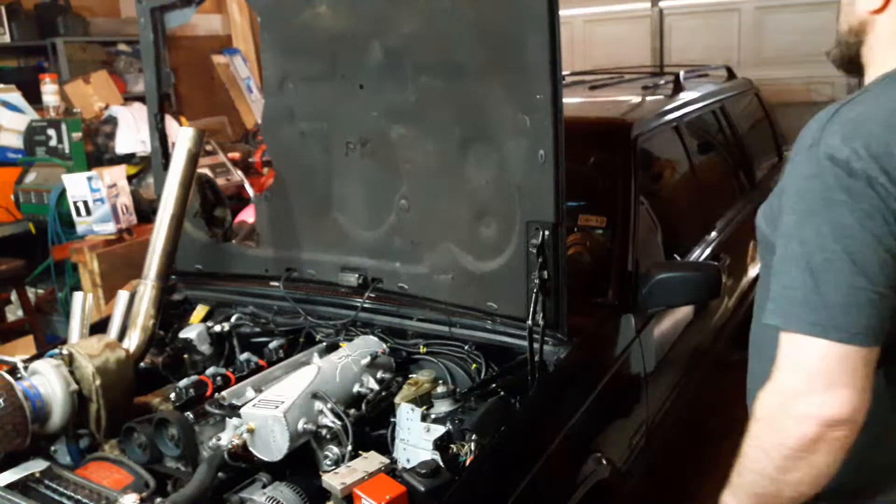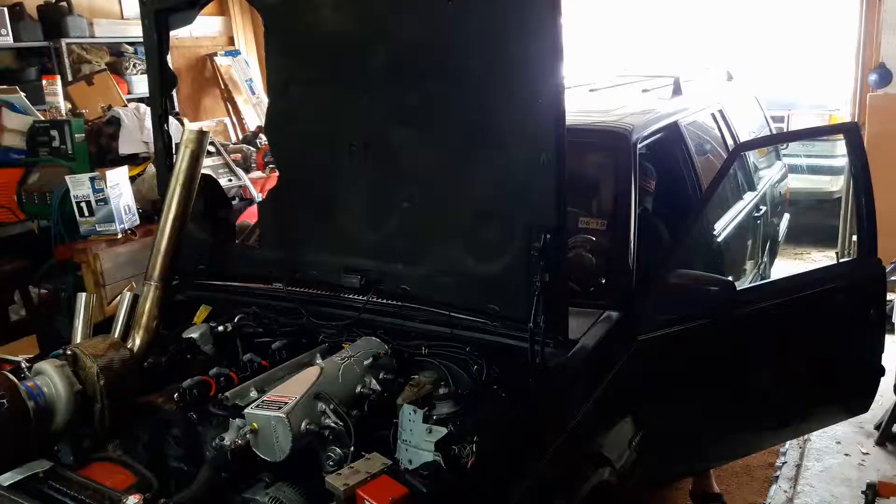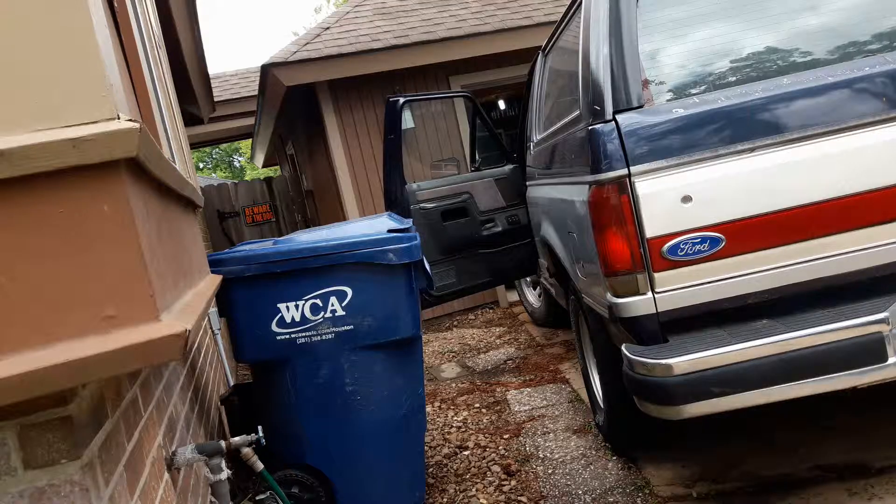Hey there, welcome to Turbo Weld. I'm Turbo Weldy and I'm glad you made it today. Thanks for taking time to check out what we got going on. Today we're checking out a Bronco and some windows — fix some windows on a Bronco. It's gonna be a two-part series because we got a lot of fixing to do.